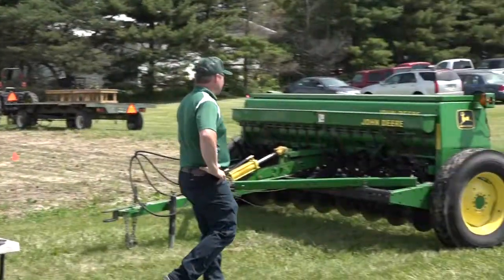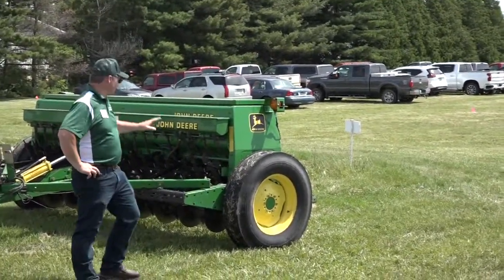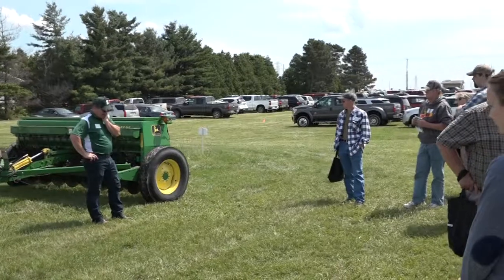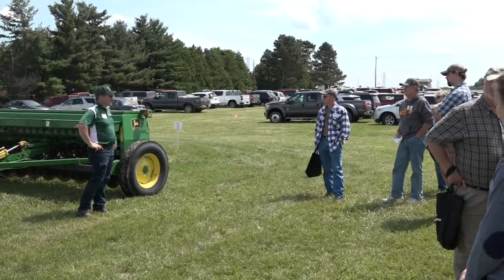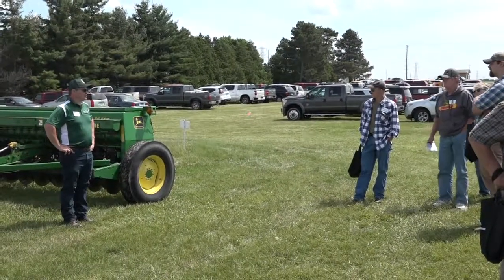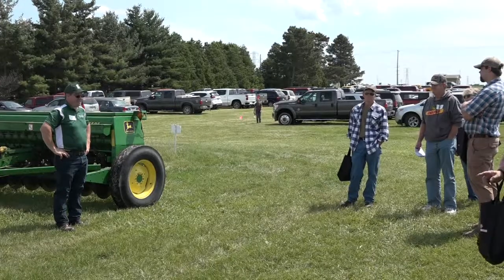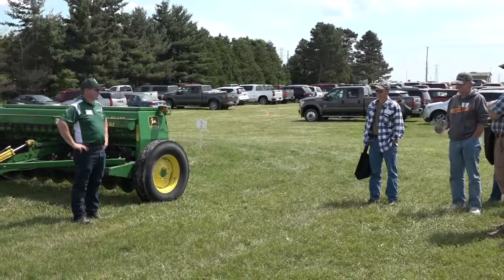The drill displayed here is not the one we used in the plots. The one we used out here is actually our Elmeco plot drill that has John Deere row units on it — it's maybe 10 or 12 years old but it is newer technology. We're pricing another new one but the cost is almost double what we paid for the other one.